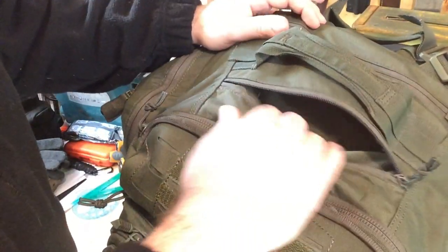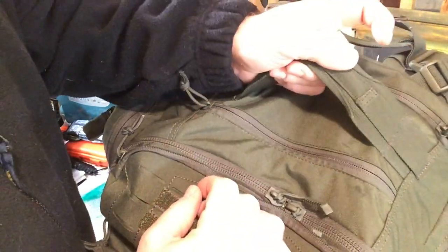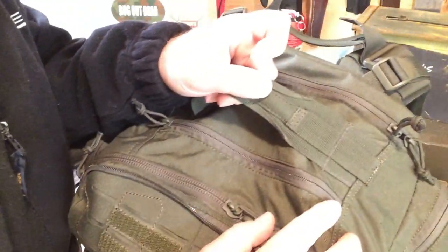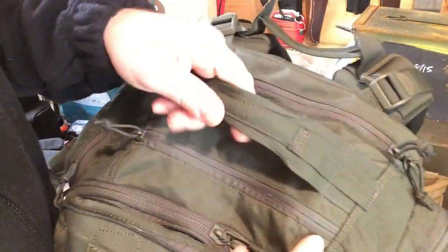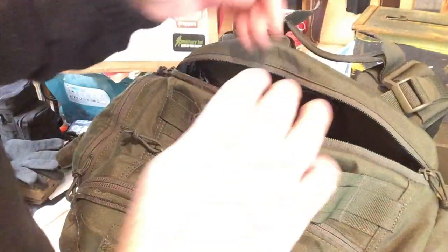Going to the top pocket here — you have a nice fabric-lined one for glasses or your phone, anything soft with a screen that you don't want to get scratched up. That's really nice. You have a grab handle here which is really sturdy, double stitched and reinforced. Then you have a zip above that, which runs all the way down the bag and also has sleeves in it — two big sleeves there.